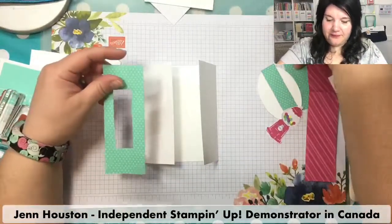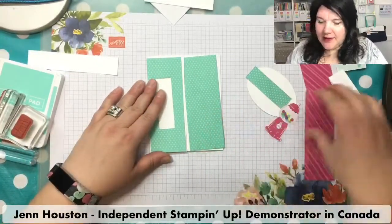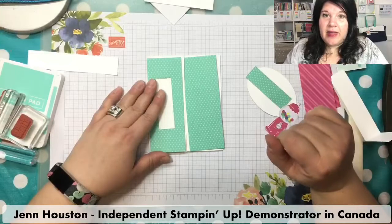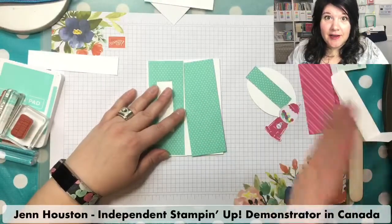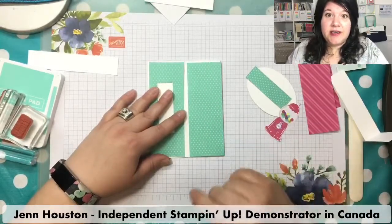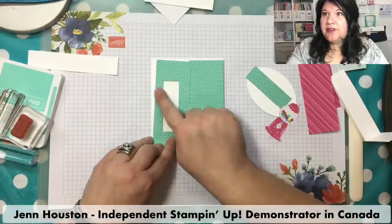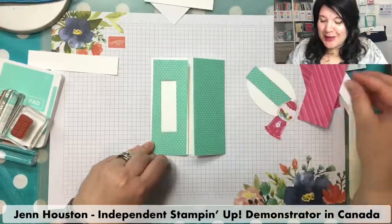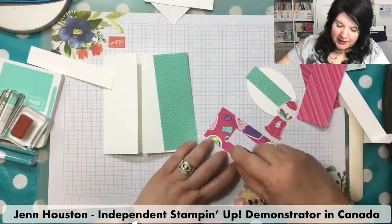Our next layer — I'm using the 'How Sweet It Is' designer series paper. If I'm wrong, I'll be putting up the card recipes on my blog later today. So if you need any measurements or can't remember what stamp set I used, please visit my blog at artsyfartsygallery.com. So here's my next layer — I've got a little chunk cut out of it because we're covering it over anyway. I did a little snipping to conserve paper, and we'll get started gluing.